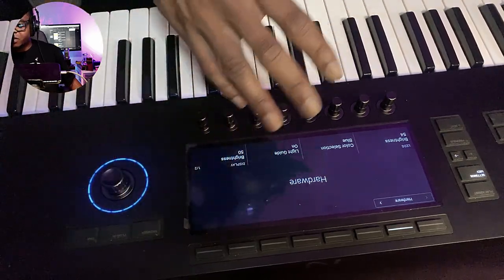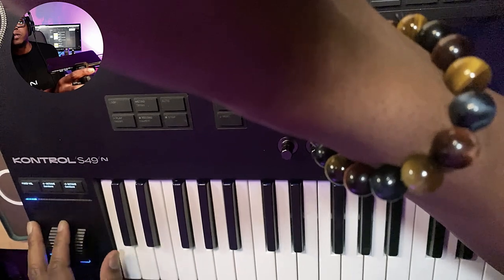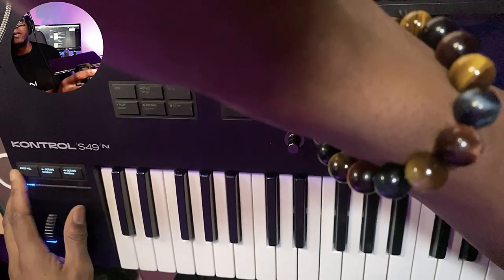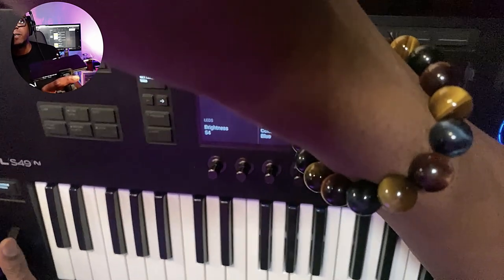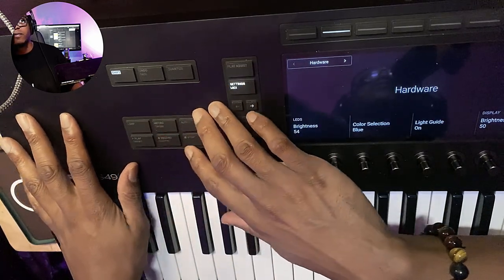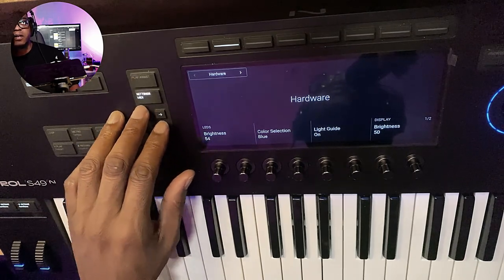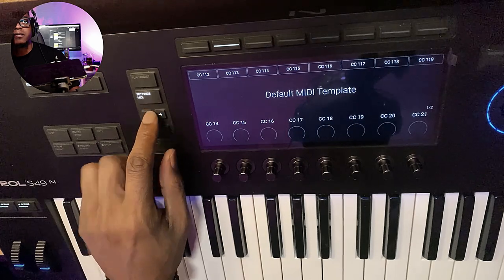From left to right: pitch bend, mod wheel. They repositioned the touch strip — it used to be at the bottom, now it's here. The whole concept is so that you can do things more naturally. Then you got your fixed velocity, your semitones up and down, your octave. Got the shift, the arpeggiator, your quantize. Start, record, stop, play. And then this right here is play assist, which is pretty much the same as before — just now dedicated here. You got your settings and MIDI functions.